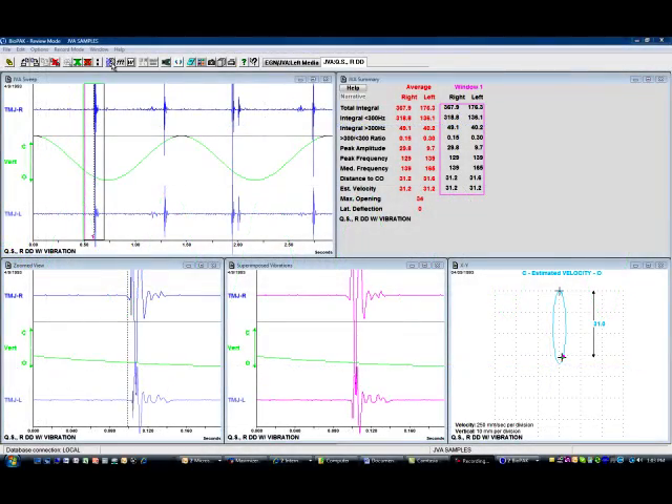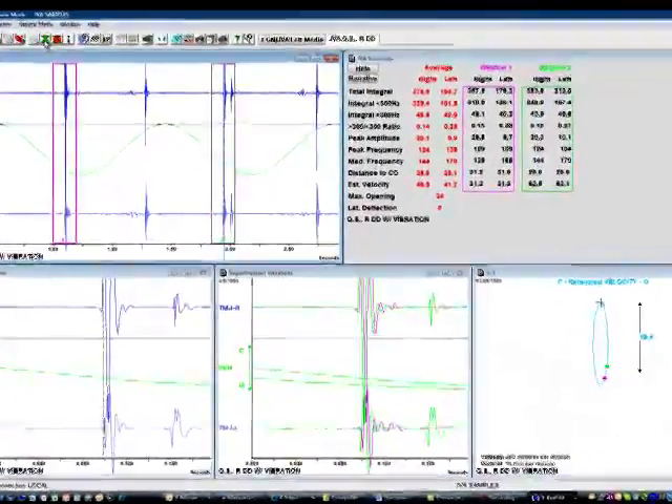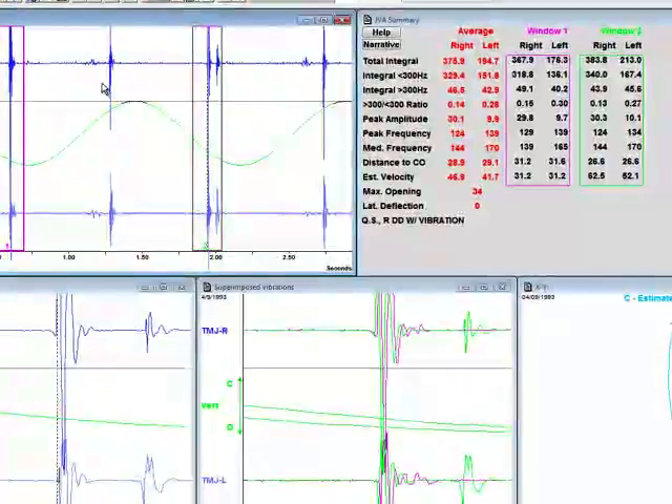When the amplitude, frequency, and duration of the vibrations are analyzed by your dentist, we find that each pathology creates a unique vibration that can aid in the diagnosis of TM joint function.